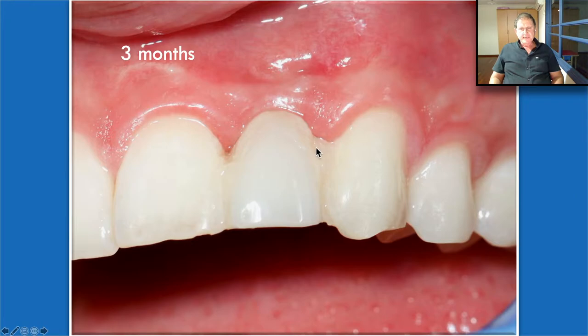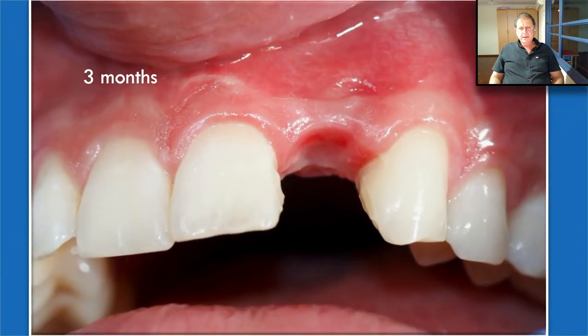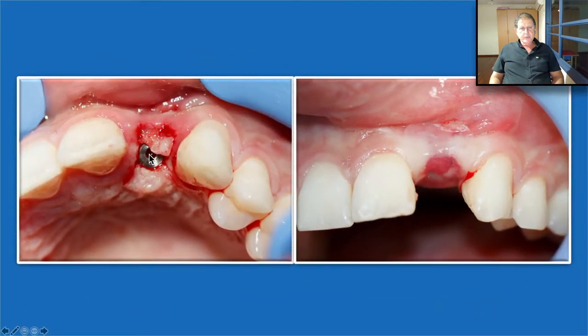The only thing that bothers the papilla is perhaps the bonding of the Maryland bridge, but that can be corrected very easily. Beautiful soft tissue proliferation and the papilla are perfectly in place when we remove the Maryland bridge — that is keratinized tissue. It was a very simple procedure but maintains a very high standard of treatment in the aesthetic zone, and of course, it's not invasive. Bond Apatite transforms into patient's own bone, especially when well protected. And at this stage we can place an implant.